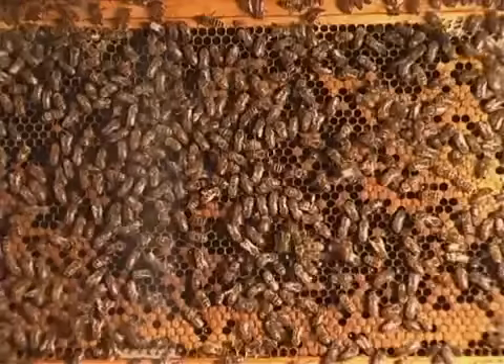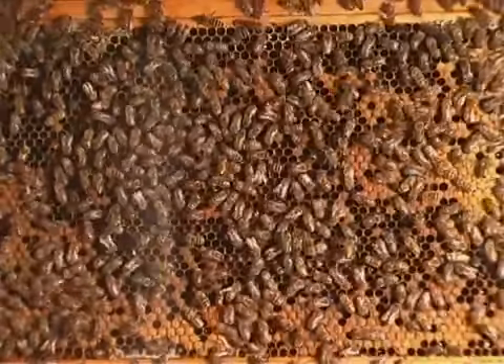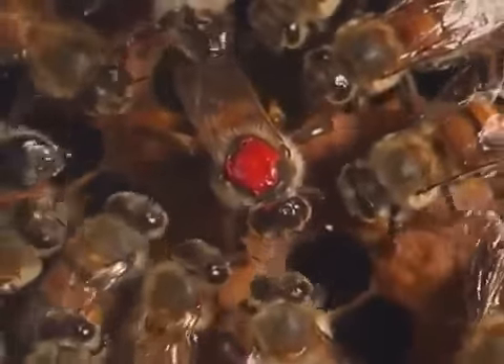If a female larva is fed special food called royal jelly, she becomes a queen bee. If not, she becomes a worker bee.